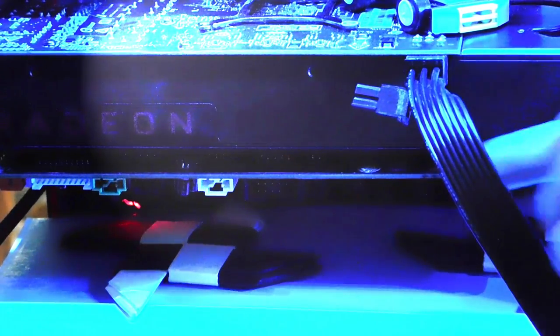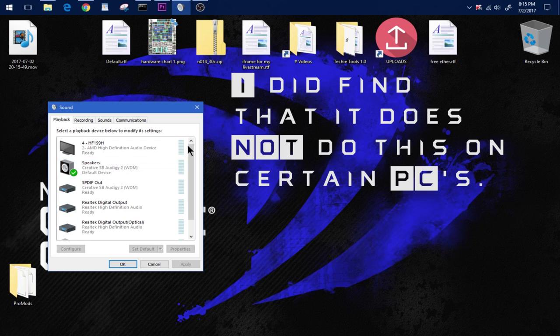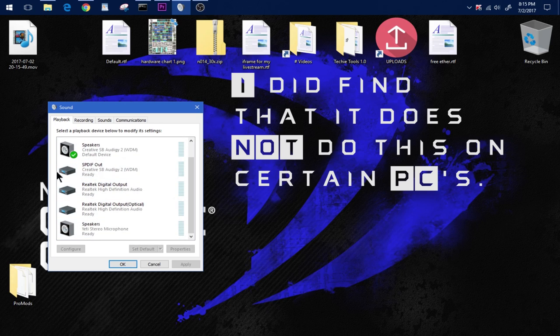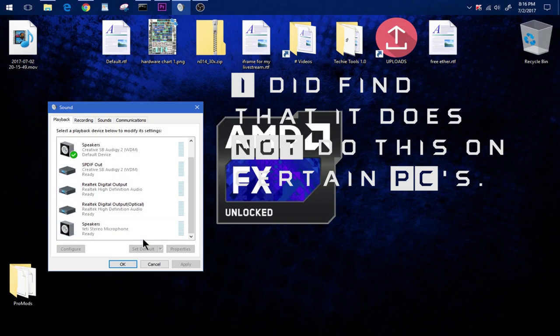I inserted this into my computer right below the RX 480. The first thing I noticed is that the onboard sound gets disabled and locked out from your use the moment I insert this into my computer. I don't know why it's like that, but that's how it is.